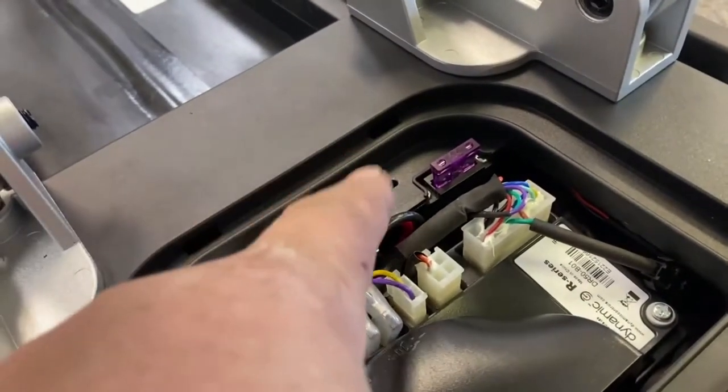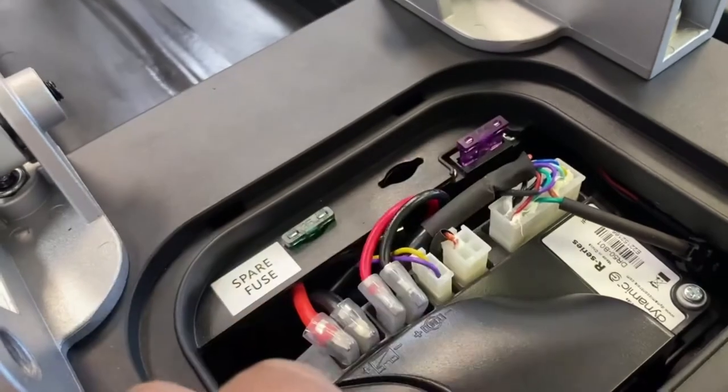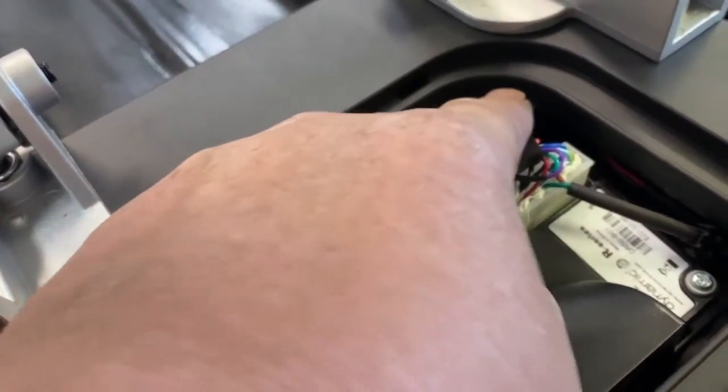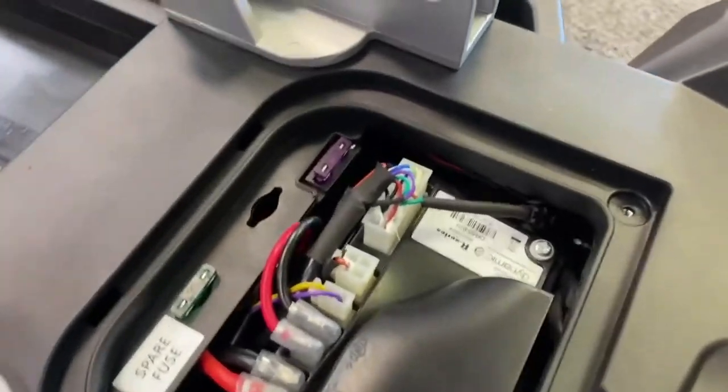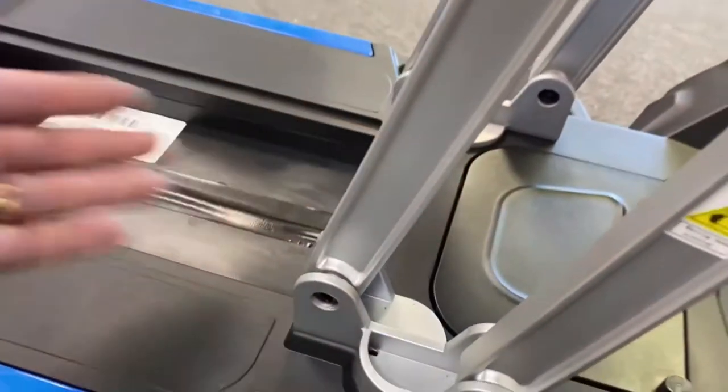Just locate your fuse from there and pop it in that little holder. Make sure it goes in correctly, give it a push down, and make sure it's seated correctly in the holder. Then just replace your cover, putting the front end in first, and tighten up these screws so it doesn't come loose. Just be careful — don't carry any drinks there and spill anything on this portion of the scooter, because it could get into the controller and damage it.